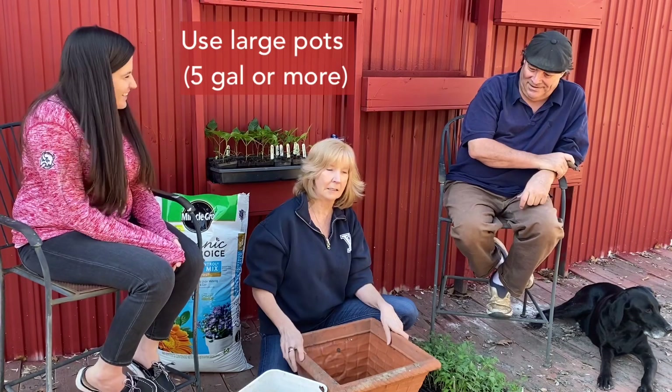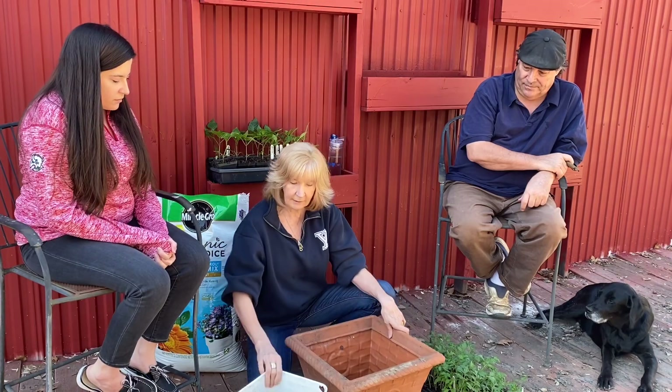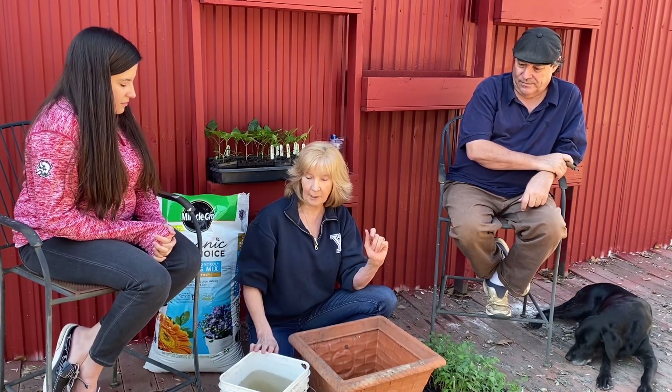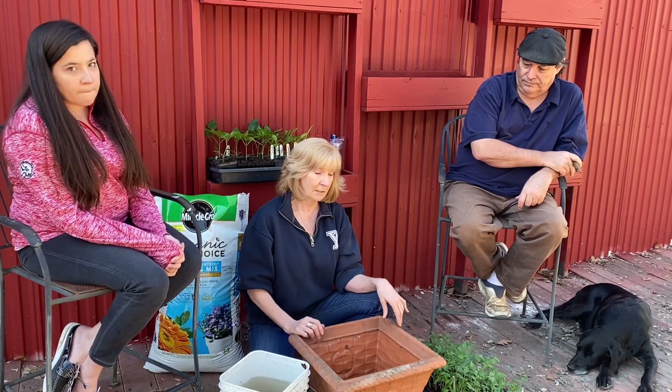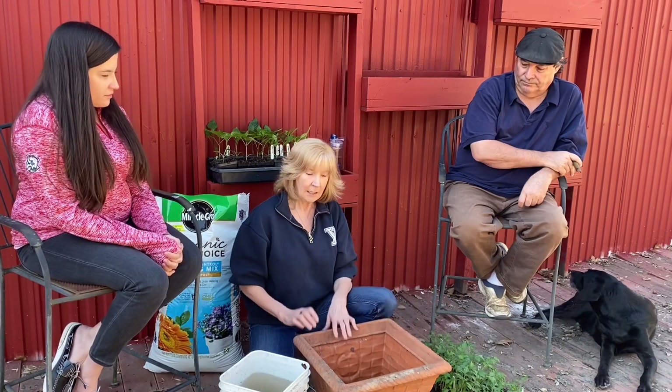Number two is the pot. This is a pot I got at the nursery — it's a five-gallon pot. The key rule: one tomato per every five-gallon pot. If you try to grow two tomatoes in too small a space, they really need a lot of fertilizer, a lot of soil, and a lot of root development. You just won't be happy and won't get very many tomatoes. The bigger the pot the better, but at minimum a five-gallon pot per tomato.